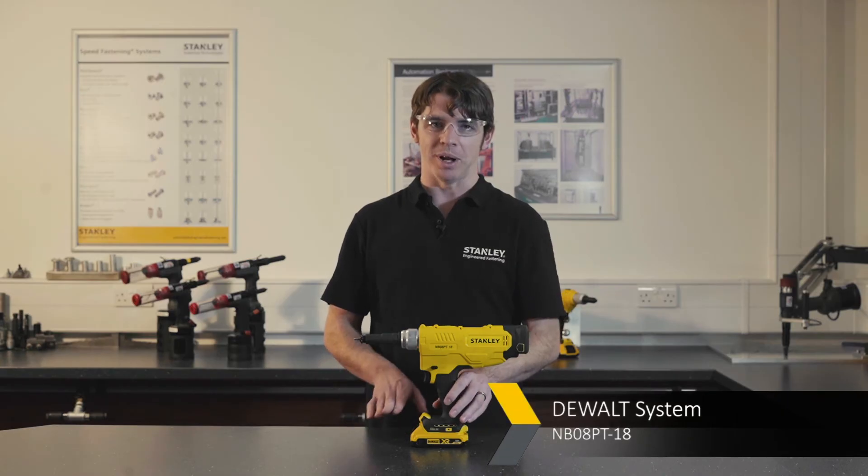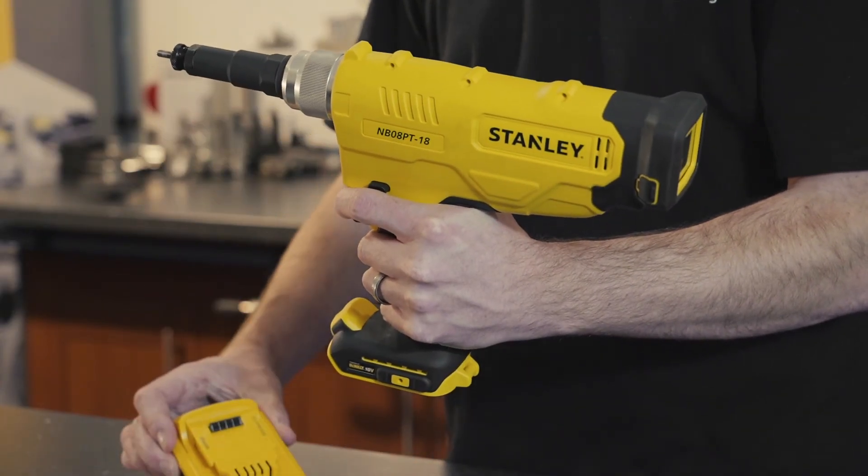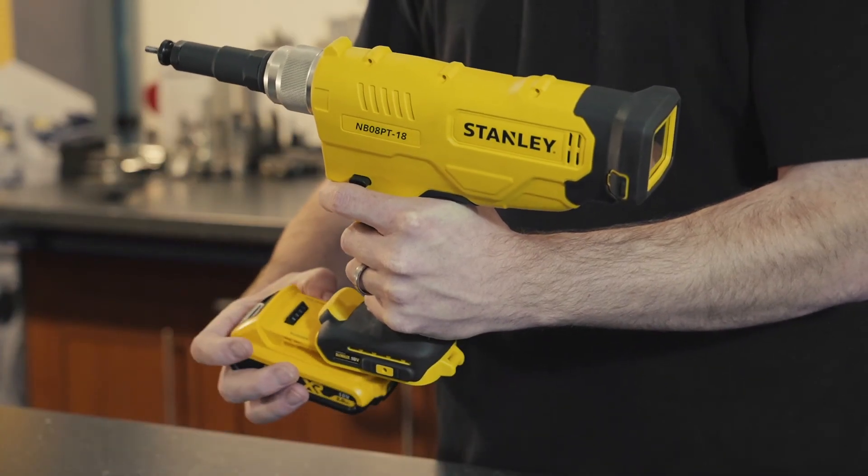The DeWalt battery platform used on this tool is the same platform you see on other Stanley Engineered Fastening tools. It's easy to change and it's easy to move between tools should you need to do that.